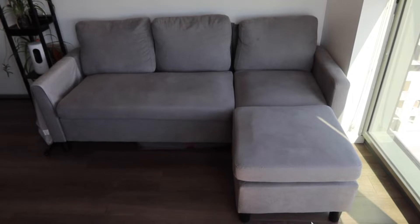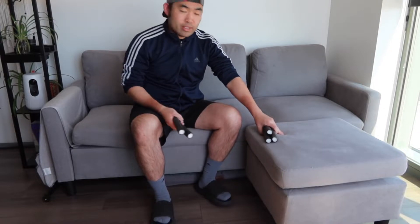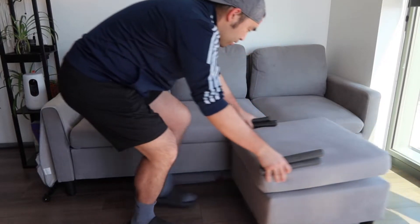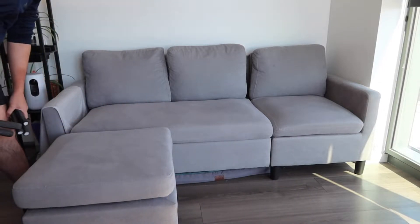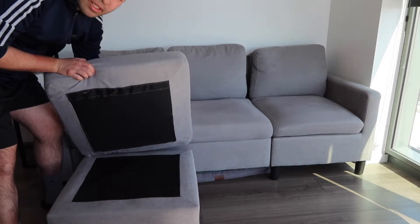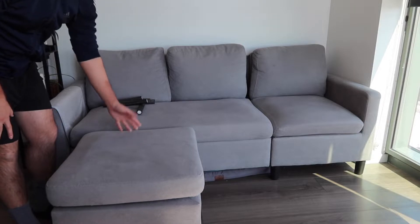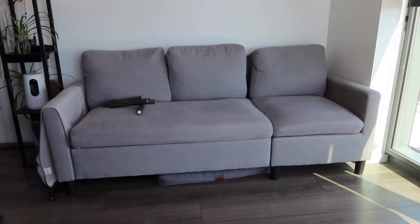Here is the sofa I'm going to install the cover on. I'm going to remove this part because we don't need it for the test. This sofa is from the brand Shintech — it's been working really well, we've been using it for more than six or seven months. It has an adjustable section you can move back and forth, and the pillows are adjustable too — you can take them out and position them based on your preference. The covers are also removable. Now let's install the cover.